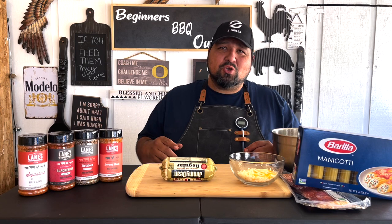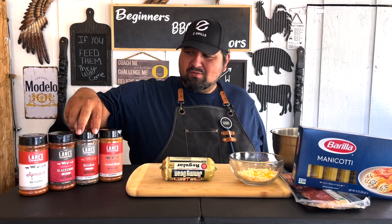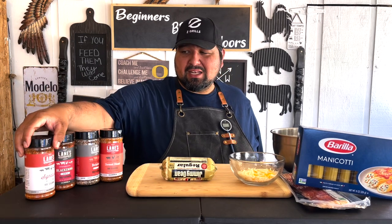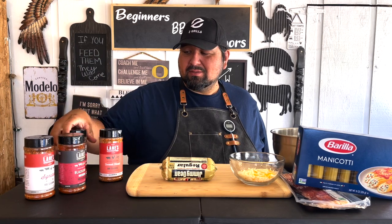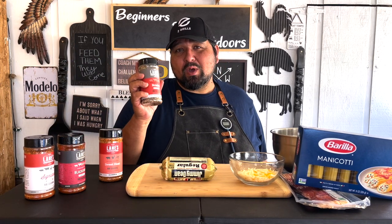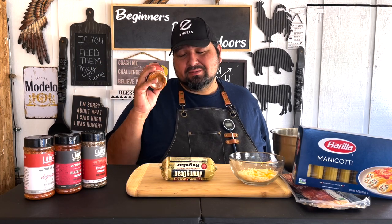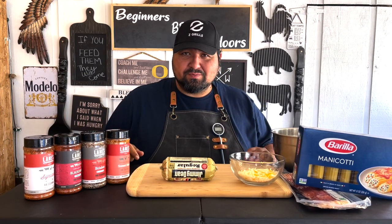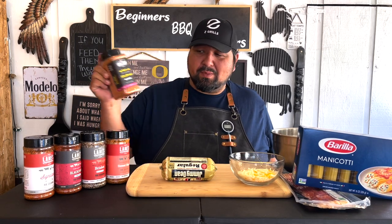Before we get into this, let me show you these hand-picked rubs that I chose from Lanes. We got our signature — you guys saw that already, that I loved. This is a blackening, which I heard a lot of great things about. And this is the bad boy that I've been waiting on so I can start on my brisket. And of course the sweet heat, which I love. And let's not forget our spellbound too. These four are the ones you're mainly gonna see on this channel. There is a link in the description if you guys want to check them out.